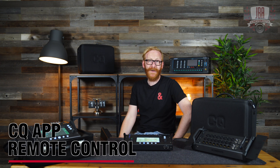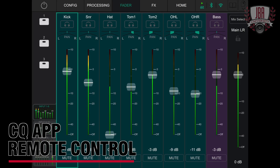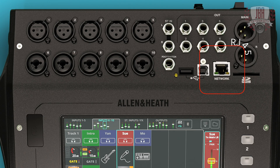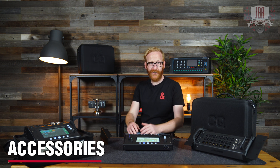All three CQ models can be controlled remotely using a free app, either using the built-in Wi-Fi on the 18T and 20B or by connecting an external router via RJ45. Padded carry bags are available for all models in the range, as well as rack ears, so all three are rack mountable.